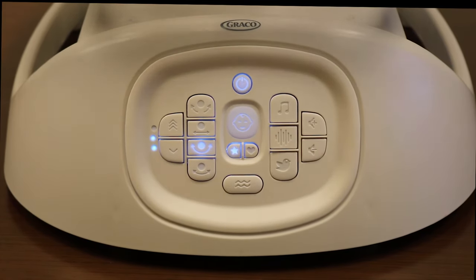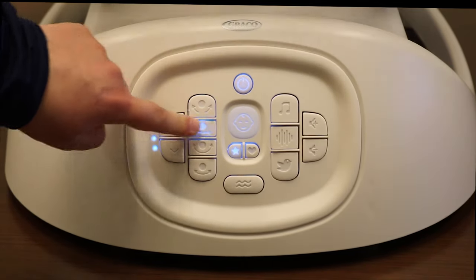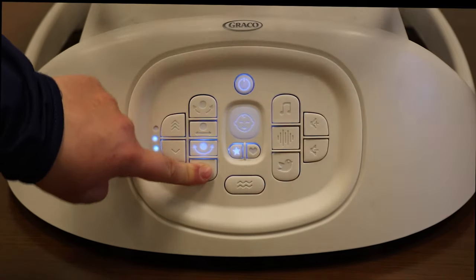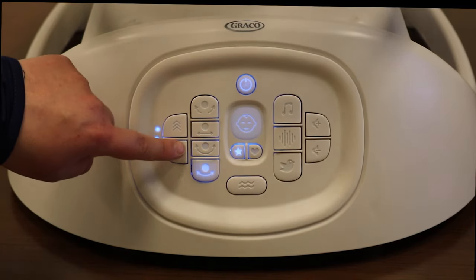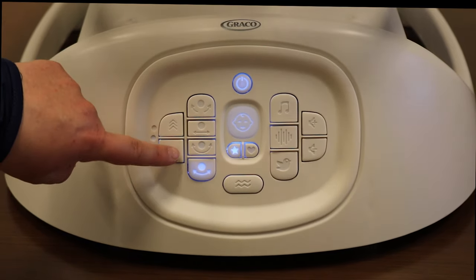Select the desired motion to start the swing. Choose from rock, glide, swing, or cradle. You can change the speed by pressing speed up or speed down. Press the speed button down three times to turn off the motion.